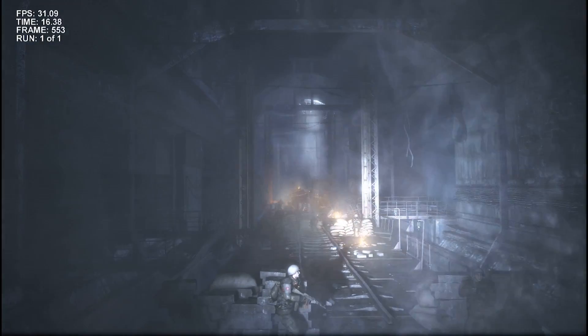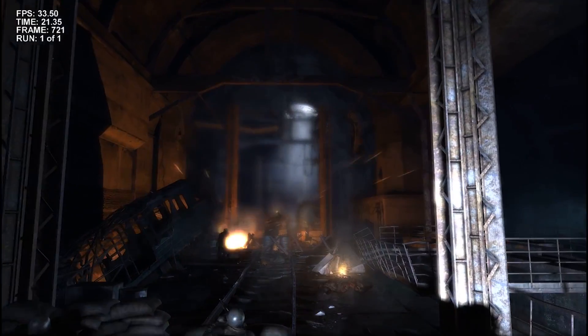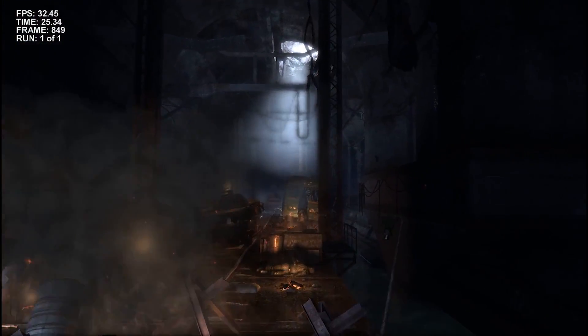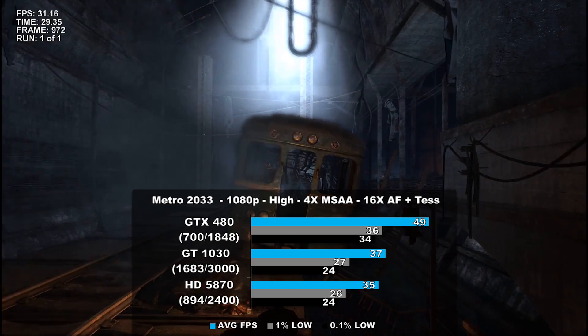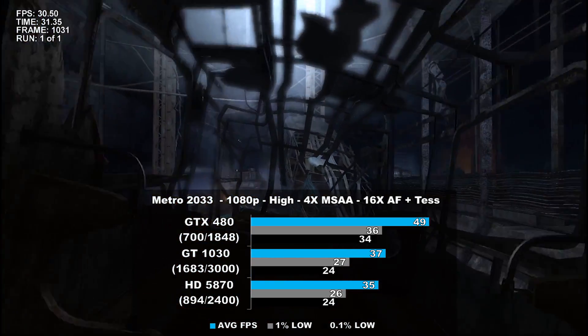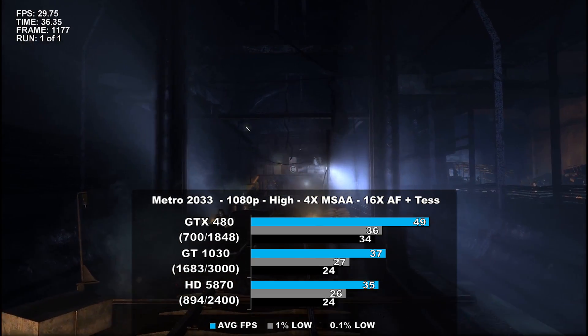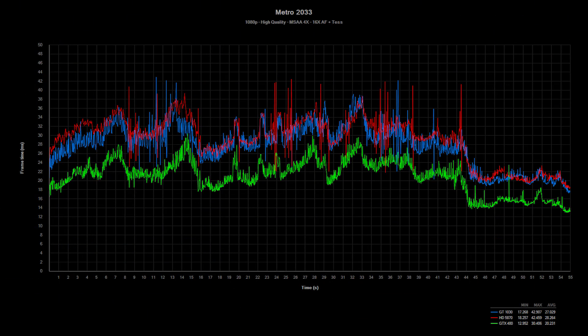Who doesn't love the Metro series? If you haven't played any of them, I definitely recommend you to. We benchmarked the original Metro 2033, and again used the built-in benchmark for our capture. The 480 takes the lead by 40% over the 5870 and 32% over the 1030. The GTX 480 did fare well in the frame time department, but the other two had some troubles here and there.